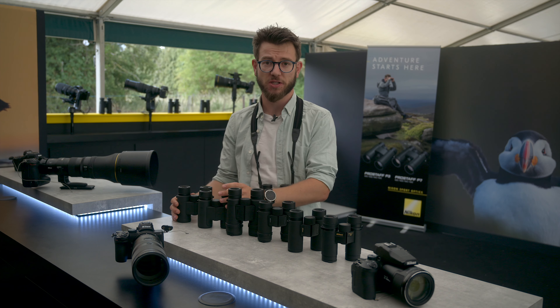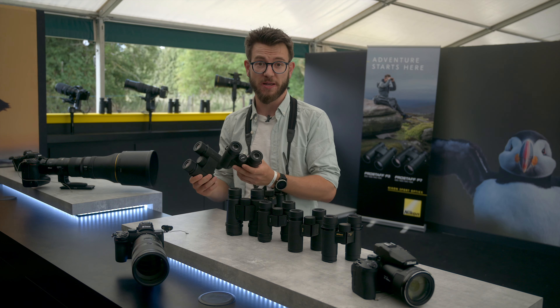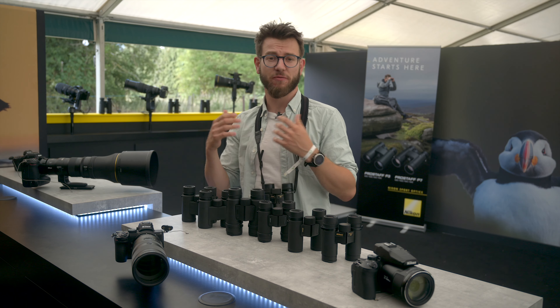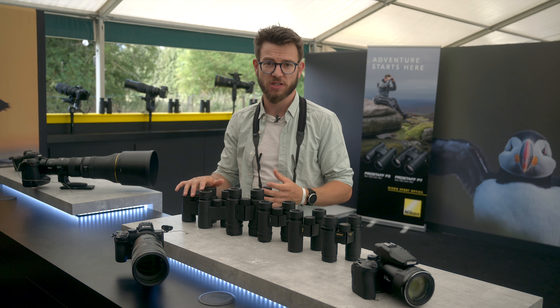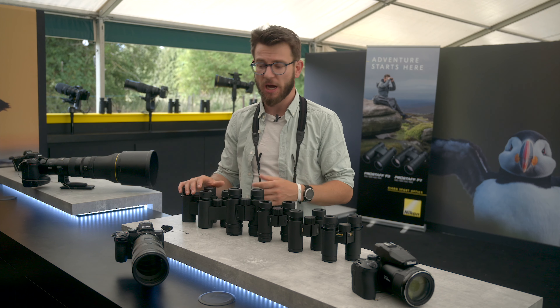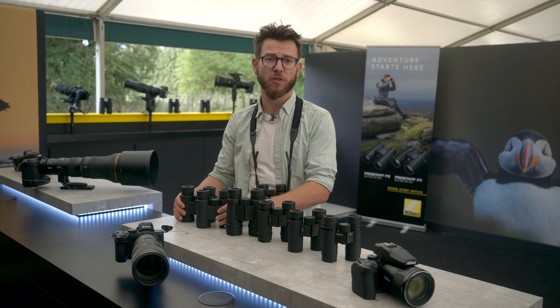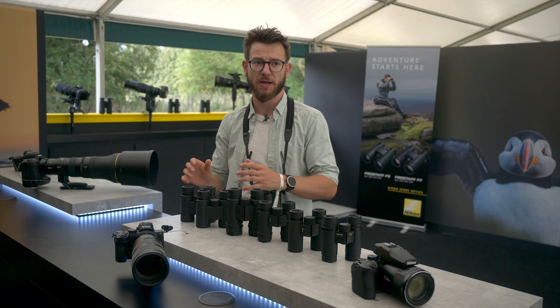Now the Pro Staffs — the brand new P3s and P7s — I got out in the field with these recently. It's fantastic testing them out, especially as an entry-level binocular. They have really top-class optics, really good viewing experience, they're ruggedized, excellent for working in the field, and I think for the price point — that's between £150 to around the £250 mark — they really are exceptional kit.